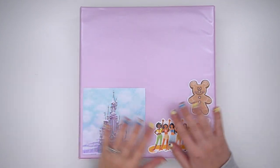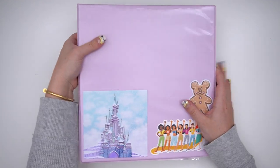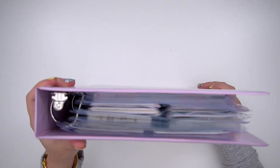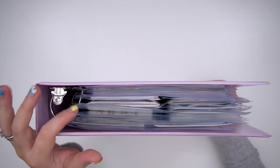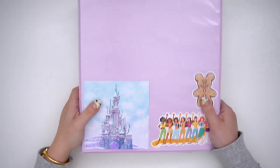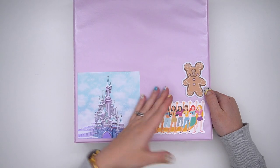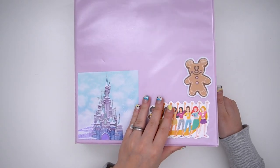Hey guys, it's Andrea and today I'm coming at you with my magical sticker storage. Just like my character sticker binder, this one is in a purple Walmart binder — I will leave it linked down below. This one is a smaller binder; my character sticker one is massive. I have put a couple of magical stickers on the front and will continuously be decorating it as I go.